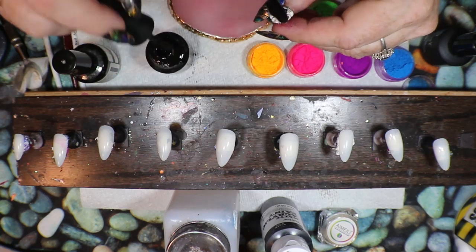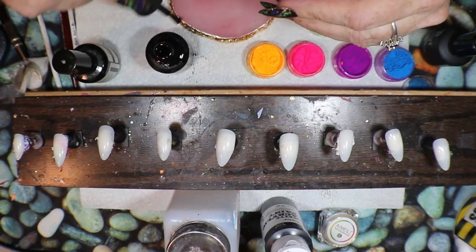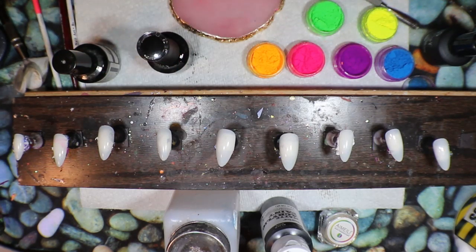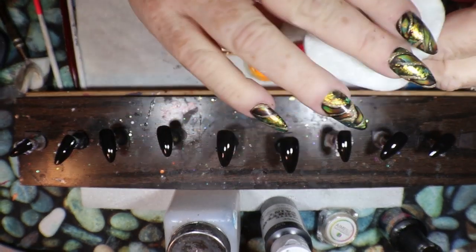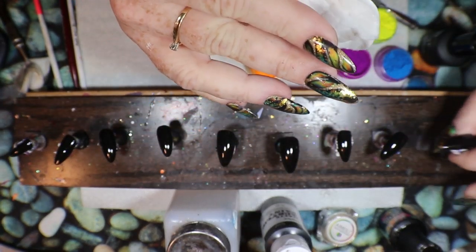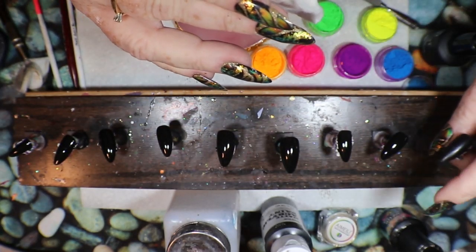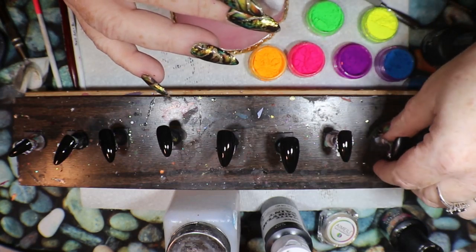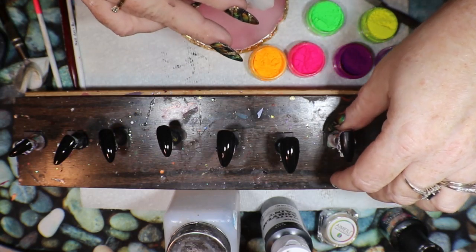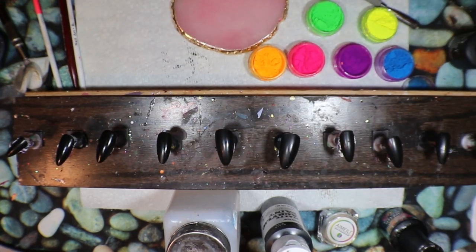I'm going to paint these nails black — I'm using my Serious Black from Neo. Once I've done that, I'll meet you back here and we'll move on. My tips are black now. To really make this work the way I want, I'm going to take off the sticky layer. I'll take a little bit of acetone, make sure all that sticky layer is taken off, just wipe them down, and then I'll be right back. Sticky layer is gone.